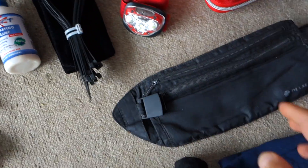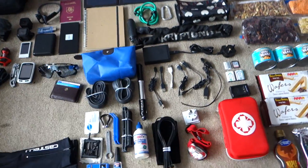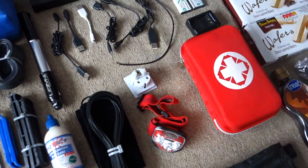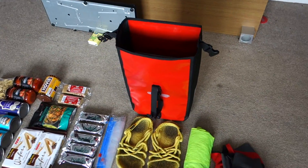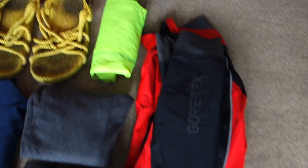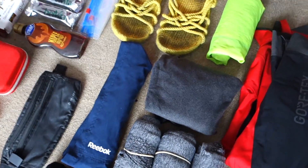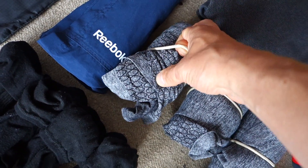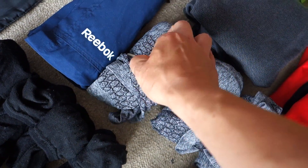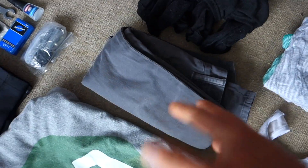Now I've got clothing. This is my clothing pannier — I've got sandals, a high-vis jacket, a waterproof Goretex jacket, swimming shorts, a long sleeve top, three t-shirts rolled up using hair ties my girlfriend gave me. There are some socks, underwear, trousers, bib shorts, and casual shorts.